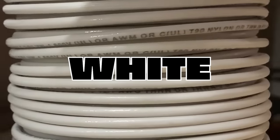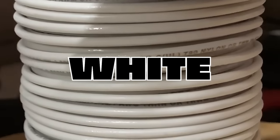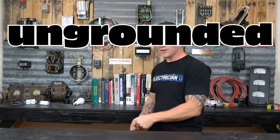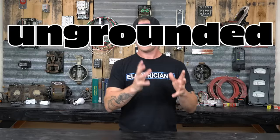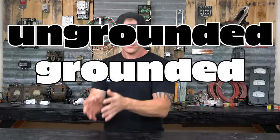Anytime you see a ground conductor, or if you see a yellow conductor with green stripes on it, that's another way they identify ground. Next, white is what we call neutral — also called the grounded conductor in the code book. There's a difference between a grounding conductor and a grounded conductor. Just remember: hot is ungrounded, meaning it's not touching ground at all. Ungrounded is hot, and grounded is neutral.